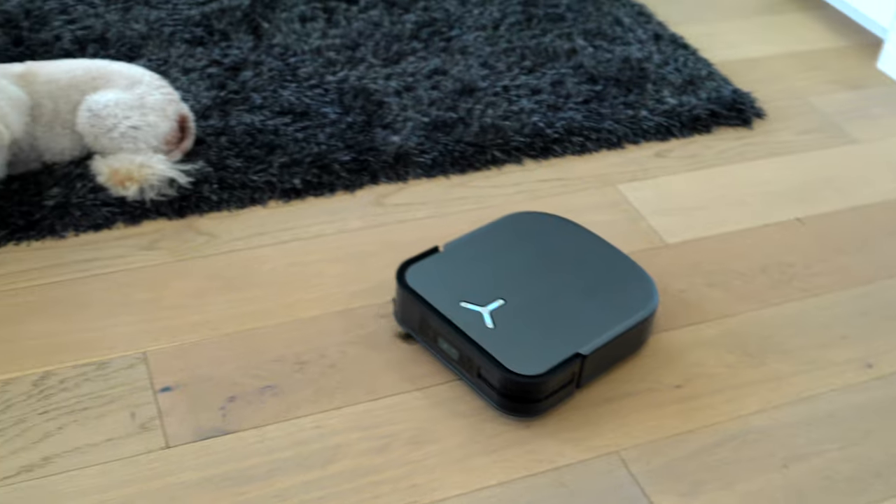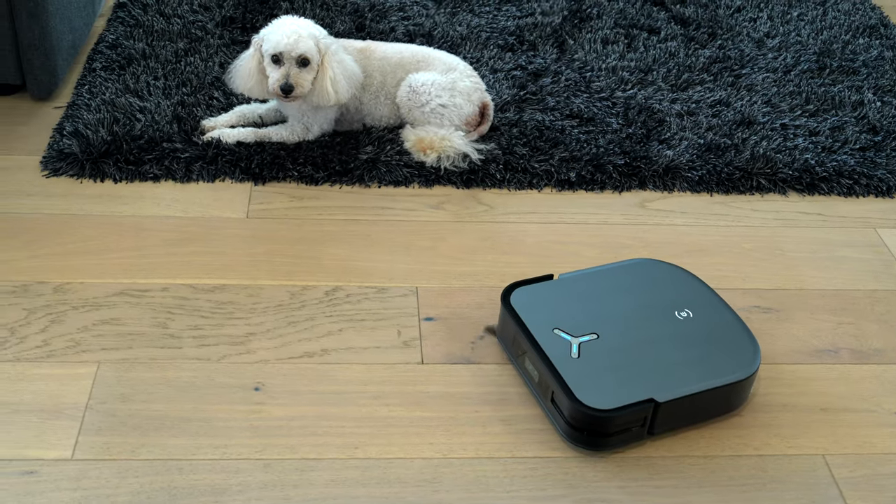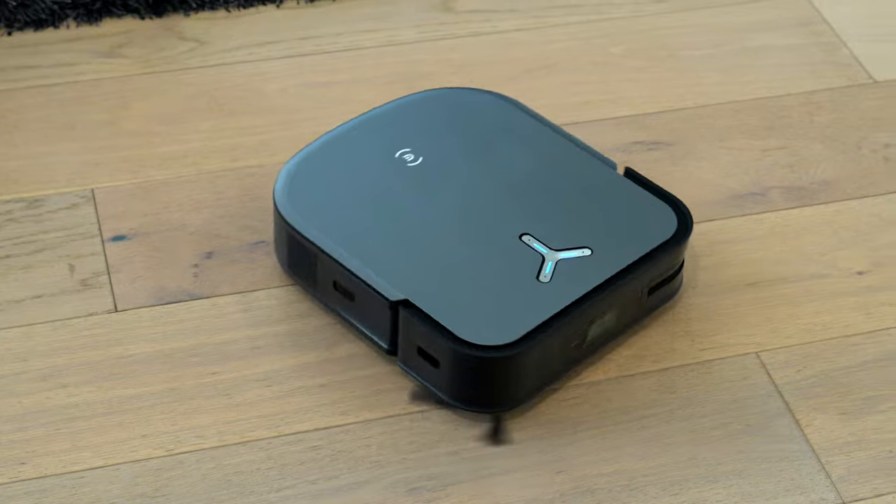With the cameras, lidar, and sensors, it's able to detect if it sees some type of pet poop and it will avoid it so that it's not smearing it all over your house. You do have to set that up, but having that little peace of mind is obviously a very great reassurance.